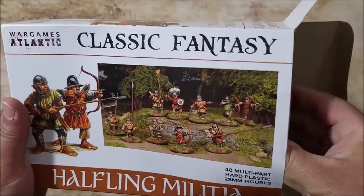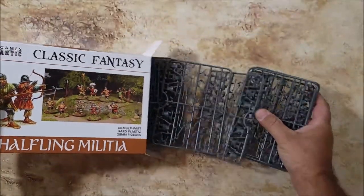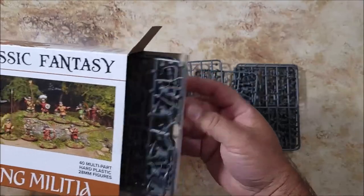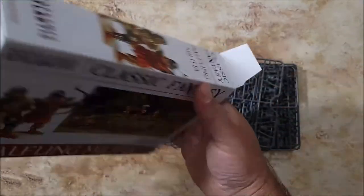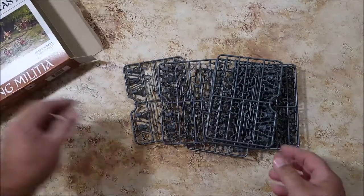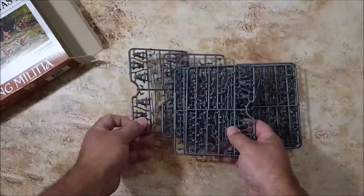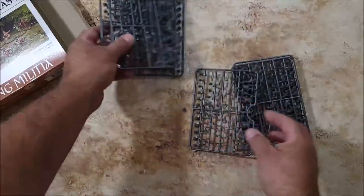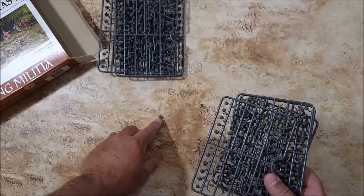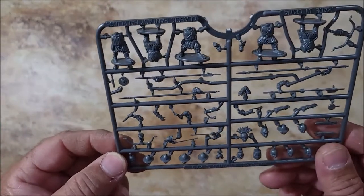Got the box open — oh, this caught me off guard. I thought they were gonna be like bigger sheets, but no, they're small individual ones. I hope nothing came loose. Alrighty, so you have one, two, three, four... there it is. Oh, heads will roll! There are eight sprues and there's only like five poses.